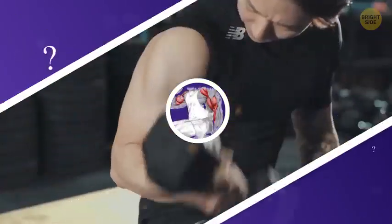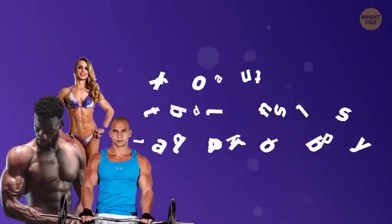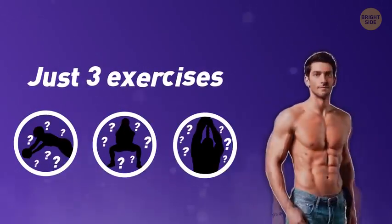Sometimes a workout can get a bit confusing with all these exercises targeting different groups of muscles. Few people know that if you want to build muscles all over your body, it's enough to know just three exercises and do them correctly.